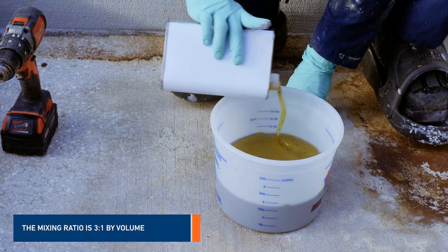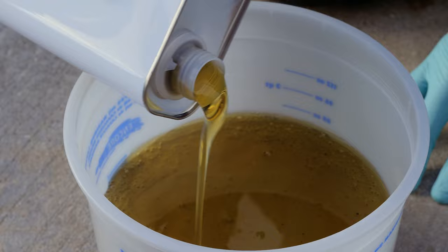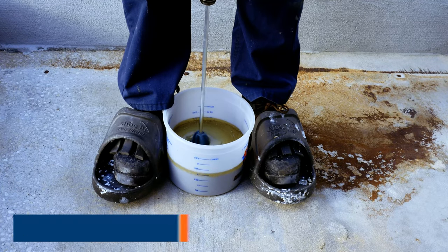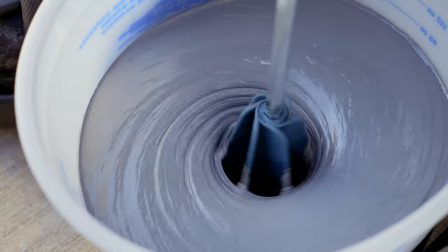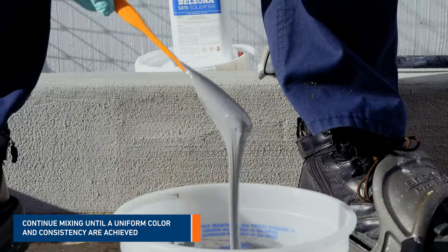For this product, the mixing ratio is three parts of base to one part of solidifier by volume. Start mixing both components using a mechanical mixer. Applicators may be used if mixing smaller amounts of base and solidifier. Continue mixing until a uniform color and consistency are achieved.